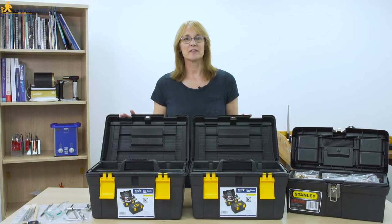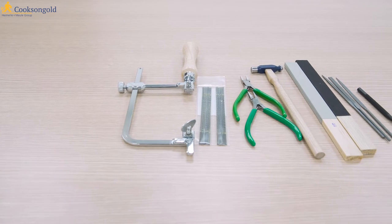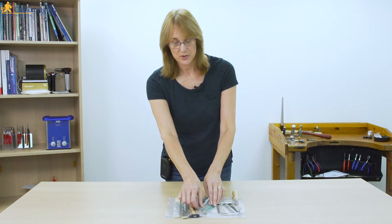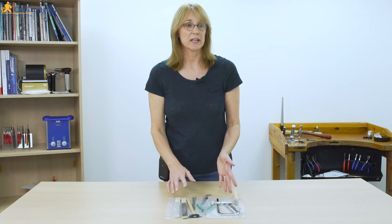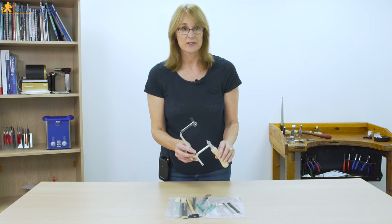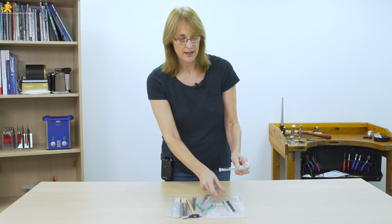Today we're going to be looking at the various starter toolkits from the very basic to the university student kit. The first kit is the essentials kit. It has small-scale tools — perhaps if you've been doing beading or silver clay this might be something you'd find useful. It has the essential jeweller's saw, the piercing saw and number two blades, which are a good all-rounder and really essential to start off jewelry making.